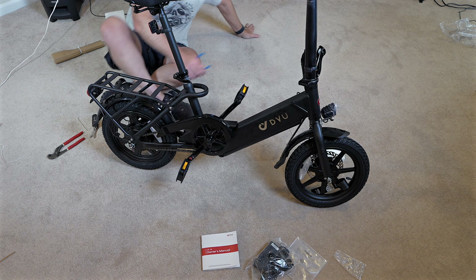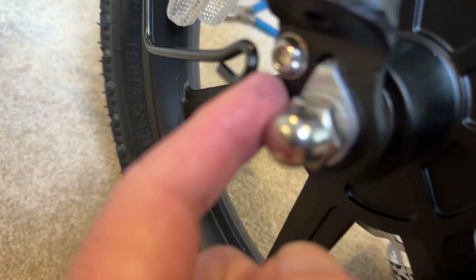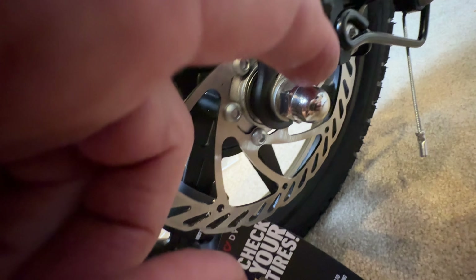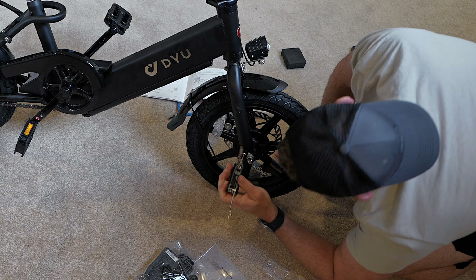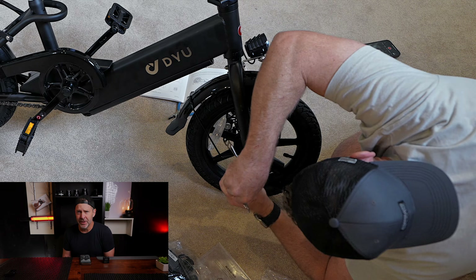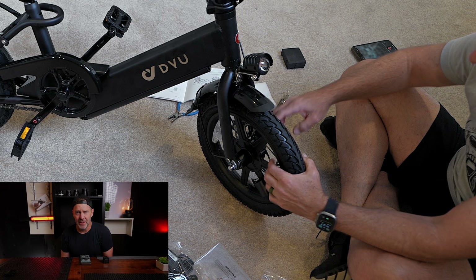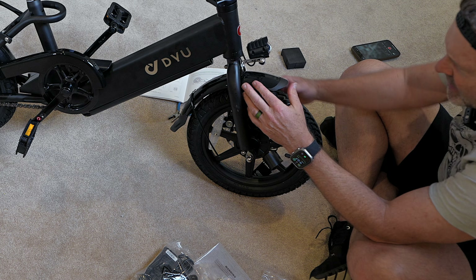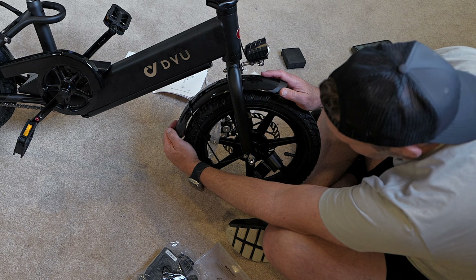Got the seat on. Now let's figure out this front bracket — I'm going to screw it into those spots there. It comes with lights: a headlamp and rear lights. The rear lights don't just stay on all the time — actually when you apply the brake, the lights come on like they do in a normal car. There's also a mud flap which keeps mud from hitting you in the face. All right, we've got the seat on, pedals, lights, and mud flaps.